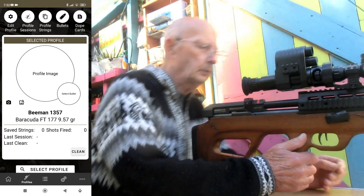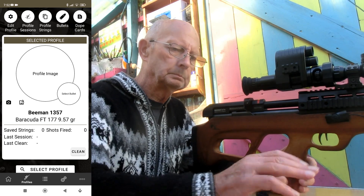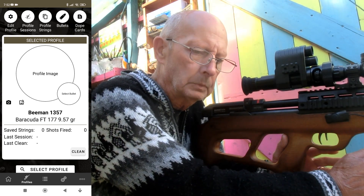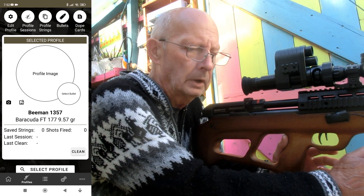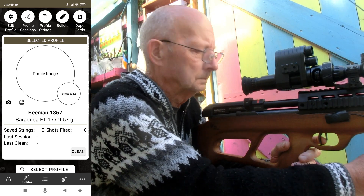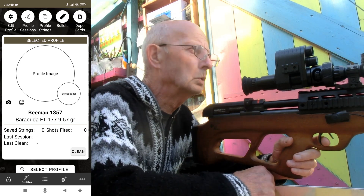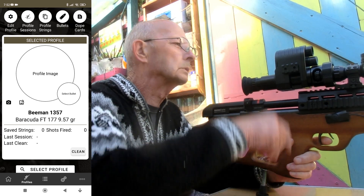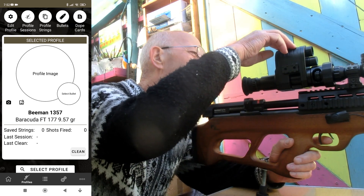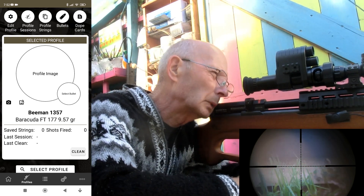I've got everything set up on the phone now. Beeman 1357, we're shooting 9.57 grain Barracuda FT pellets. First one's loaded, just going to go for a bullseye. Right, first one.